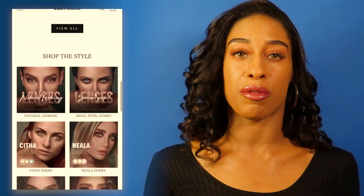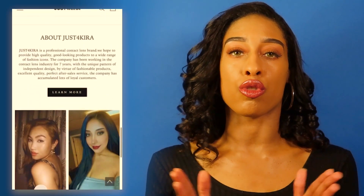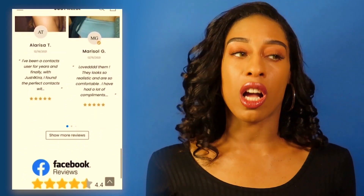My favorite lenses from Just For Kira are from the Aisa line. I love that line of lenses — they are so soft, so pretty, so comfortable, and the color is just my favorite. So when I got these lenses I was super excited to try them out and see which ones I like the most. Now let me tell you which ones I like the most and show you up-close shots as I usually do.